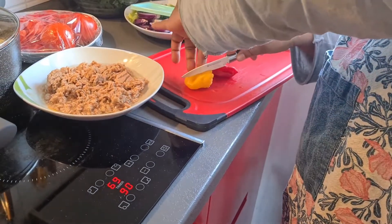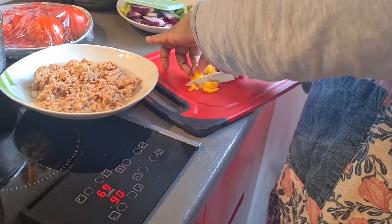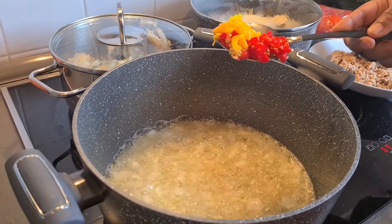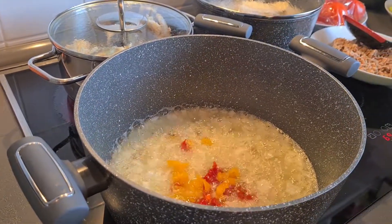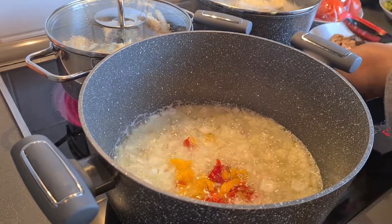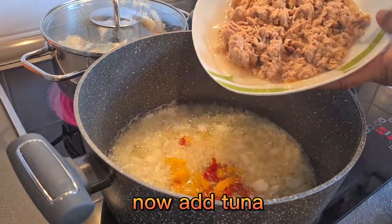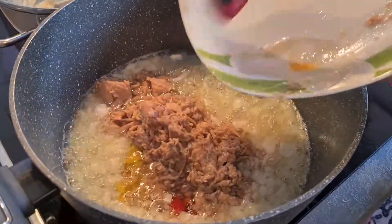This is my pepper - I have to cut it small small too and put it inside. Okay, you see I cut the pepper small small and put it inside. Also, after I put the pepper inside, my two fish I have to put inside and fry it together.